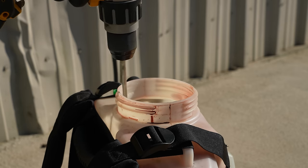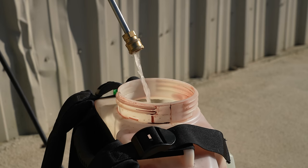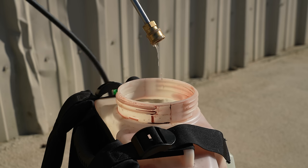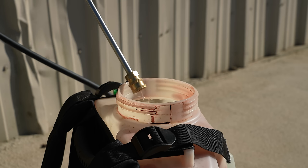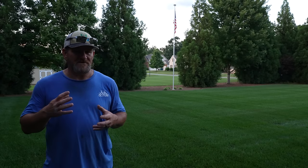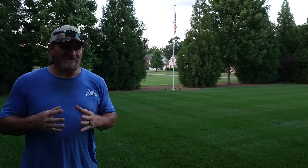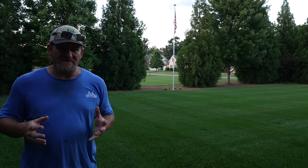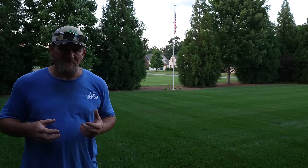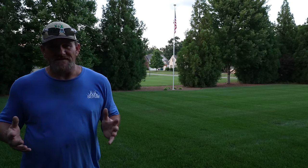Once everything is mixed, I prime the spray pump by taking the nozzle off, turning the pump on, sticking the end of the wand in the top of the tank, and letting the pump flow. You'll see the water change color — when it does, you know you've got chemical to the end of your spray wand and you're ready to go. When spraying, I don't stand in one spot and soak down a plant — I just walk at a good steady comfortable pace and as I get to a weed I pull the trigger. It's really that simple.